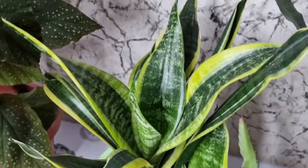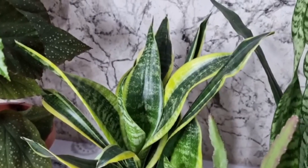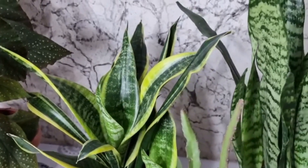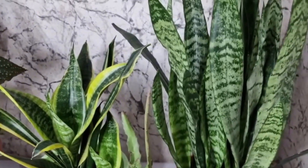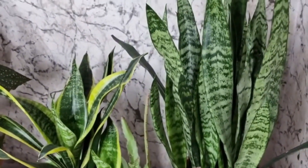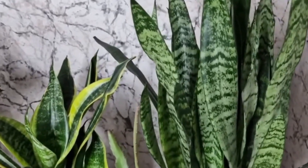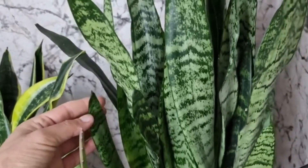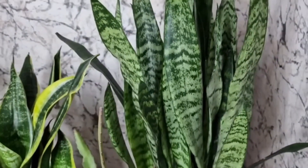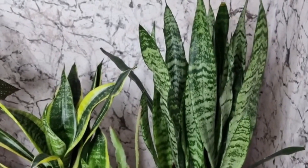The Tiger's Tail Orchid, also known as the Tiger Pilan, has three likes and three dislikes. There are many varieties of Tiger Pilans and they are common indoor potted plants. It's efficient at purifying the air and has high aesthetic value, making it great for placing in living rooms, balconies, dining rooms and so on. Today I'll talk about the three joys and three fears of the Tiger Pilan.